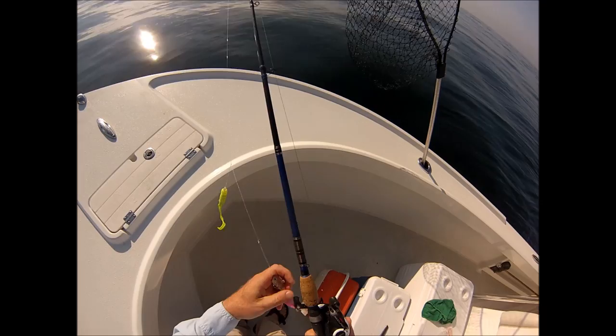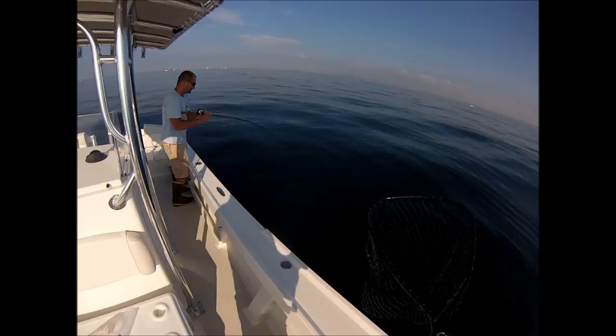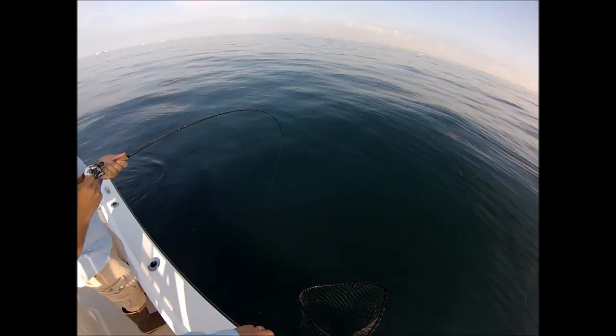Slow and steady wins the race. That's going to be a big boy. He's good — he's hooked well, you can see that. He's hooked legitimately.